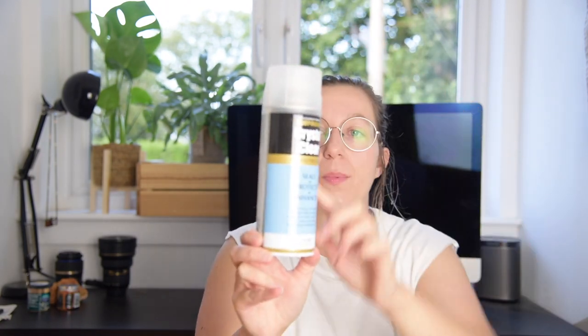And last but not least, matte sealer. I got this one off Amazon as well. This is going to seal the board but not give it a shiny finish.